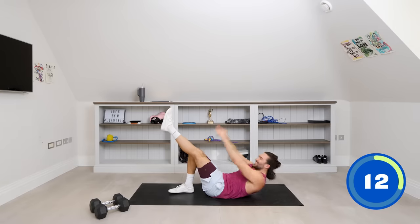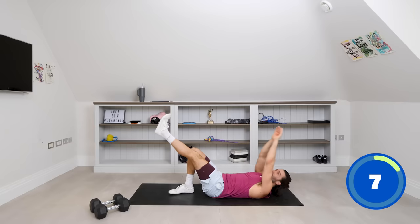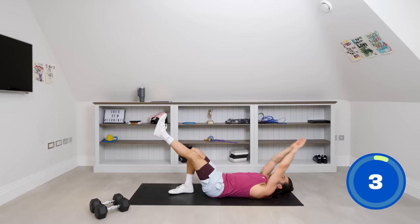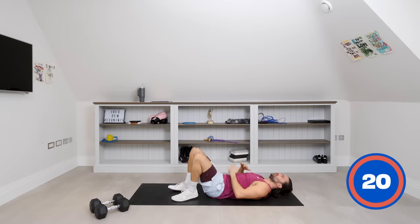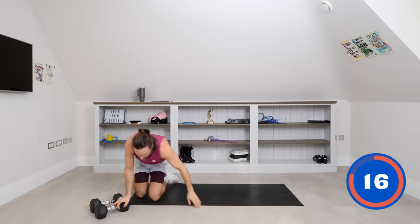Come on — stretch and crunch. Stretch, crunch. Almost there. Three, two, one. We're doing great, off to a fantastic start. Four moves complete.